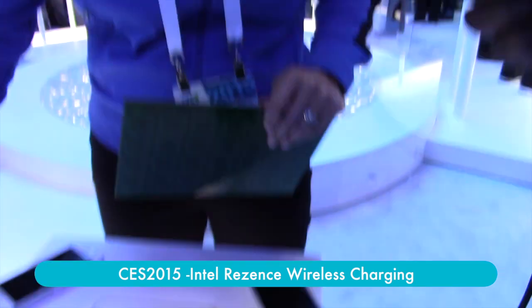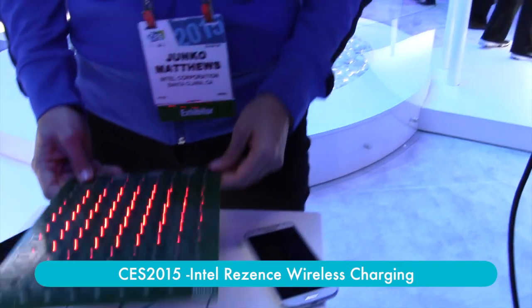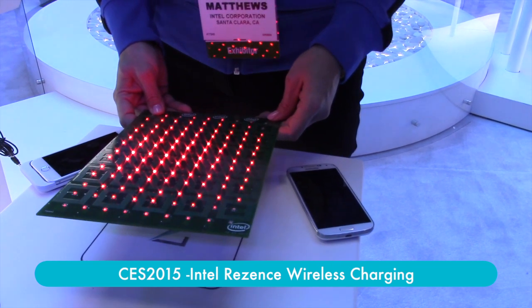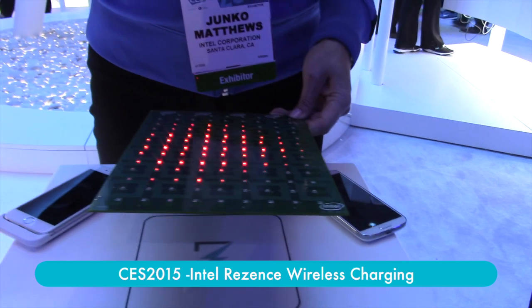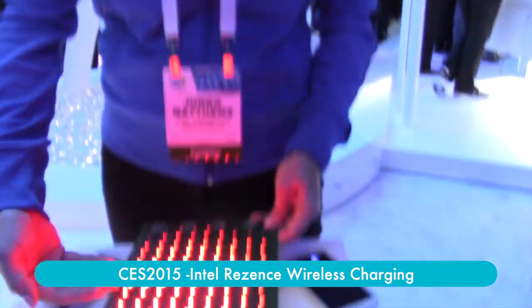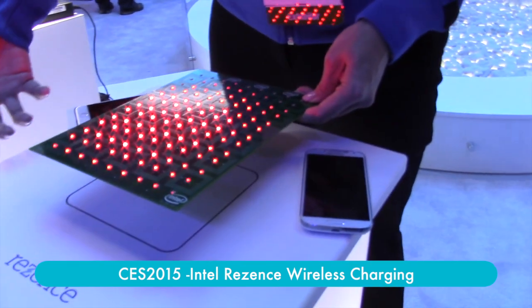With magnetic resonance, you actually can turn any non-metallic surface up to two inches thick into a wireless charging table. So this is a DuPont Corian countertop, something you might see in your home, in your kitchen, in your mudroom, in your laundry room. By simply applying the technology to the underside of it, we're able to turn this ordinary countertop into a wireless charging table. And this is how much power is being emitted through this wireless charging on the bottom.